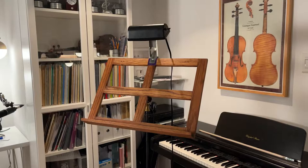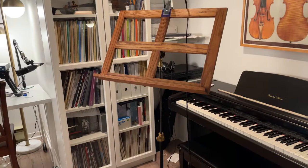Welcome to another Arts and Farts video. Hey, hello everybody. This evening we are looking at another interesting musical-related item.